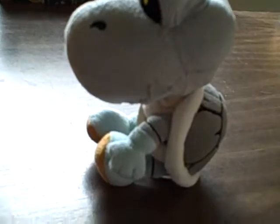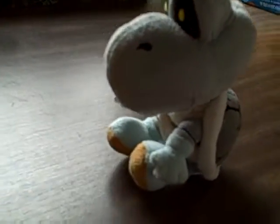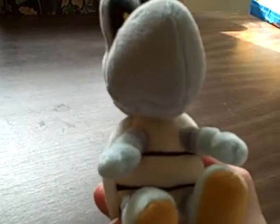So there we have it — the new Dry Bones joining our family. Leave a comment below if you think he's pretty good or not good.